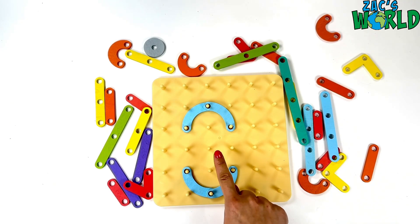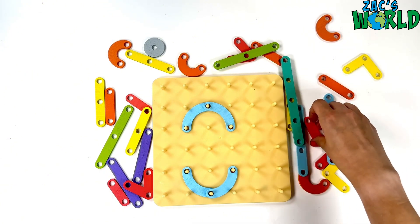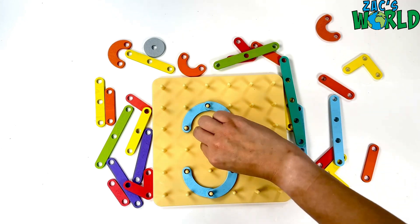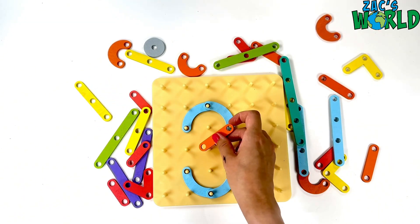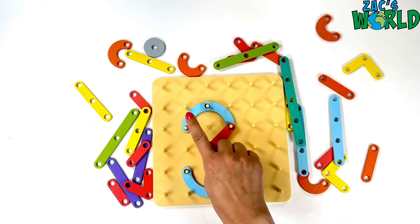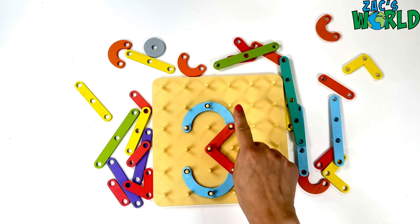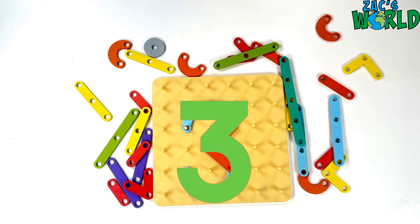How about this one? That's too short, that won't work. I need a longer one. How about this? Perfect! The orange is a great size. Let's use another orange here. Yeah, number three! Good work guys!